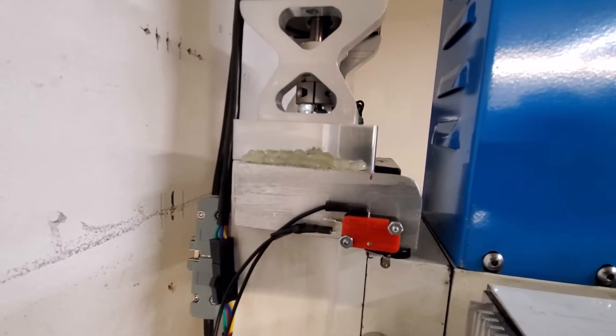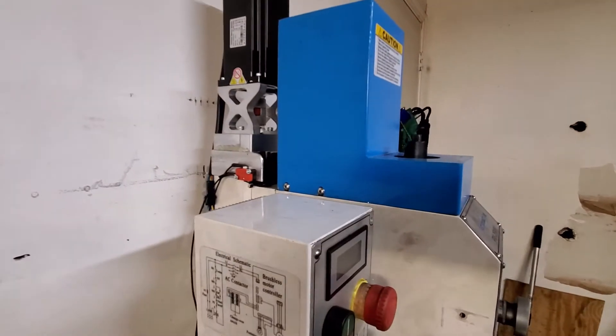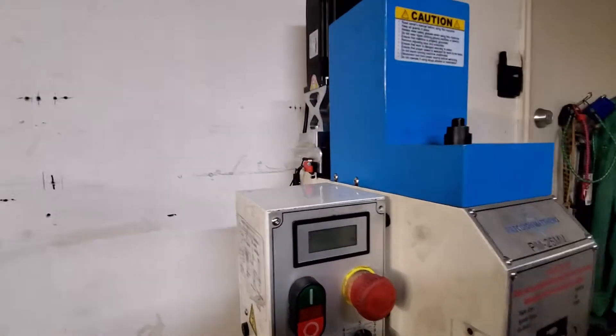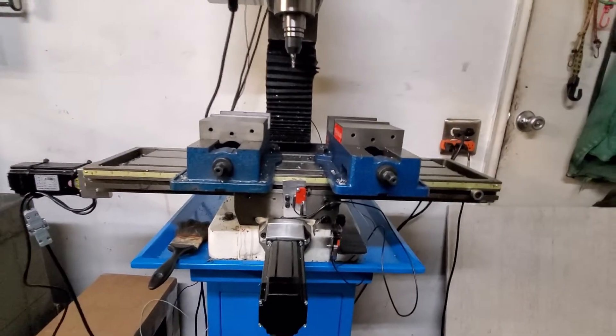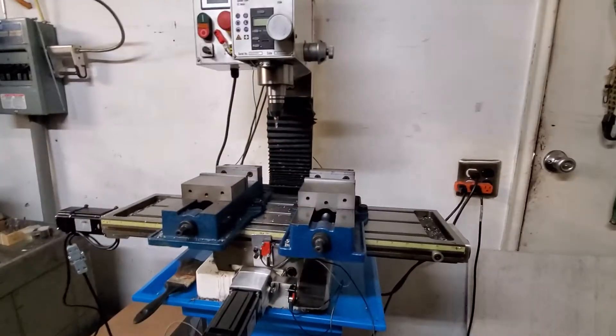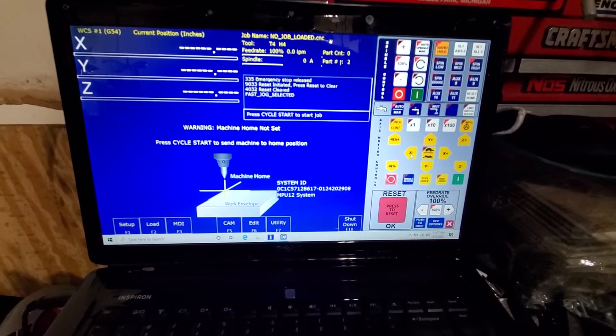I got to decide if I'm going to permanently mount this. Right now I've got two-way tape and some hot glue. I am running Centroid Acorn.